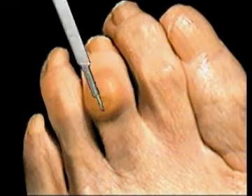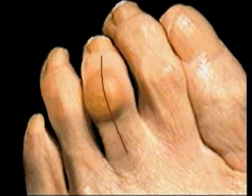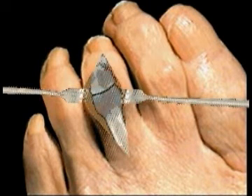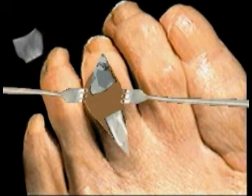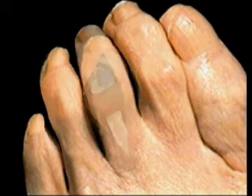The correction of the hammer toe deformity begins by making an incision on the top of the toe. The soft tissue is retracted to allow visualization of the underlying bone. The enlarged portion of bone is removed, the incision closed, and the toe straightened.